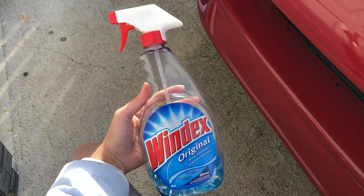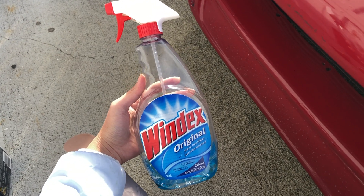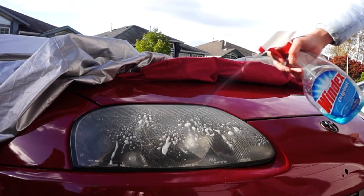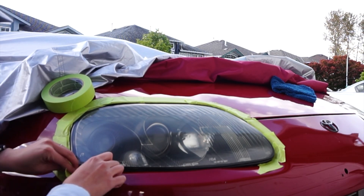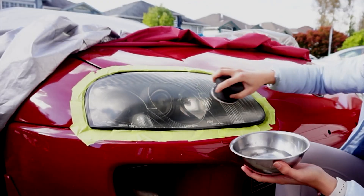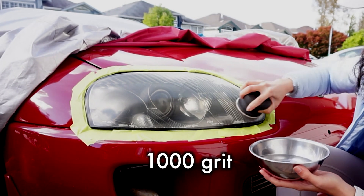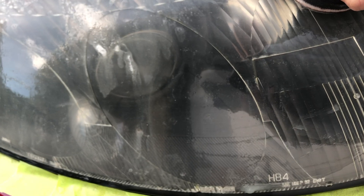The box suggests using glass cleaner to clean the area, so I'm going to use this glass cleaner of choice before I mask it off and then start sanding. I'm just sanding this with water and you can actually see the oxidized layer dripping down here.